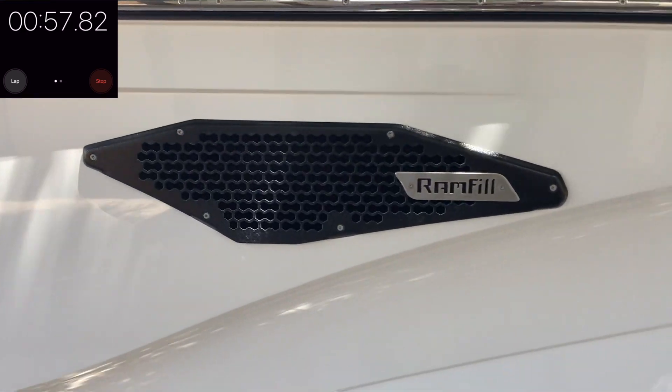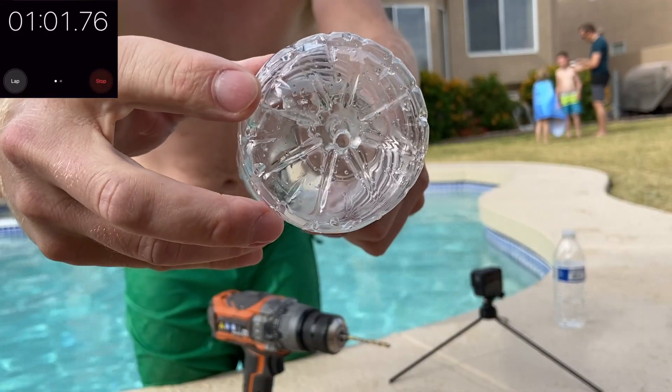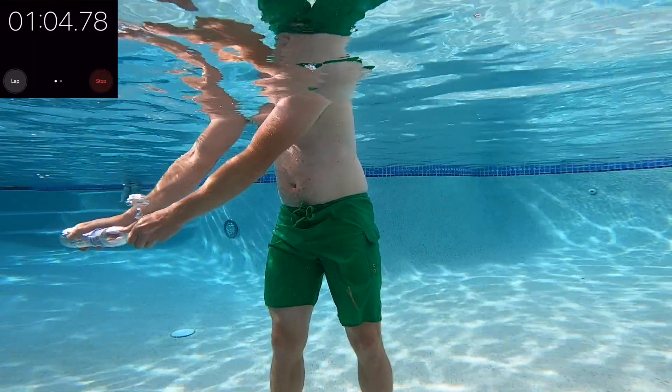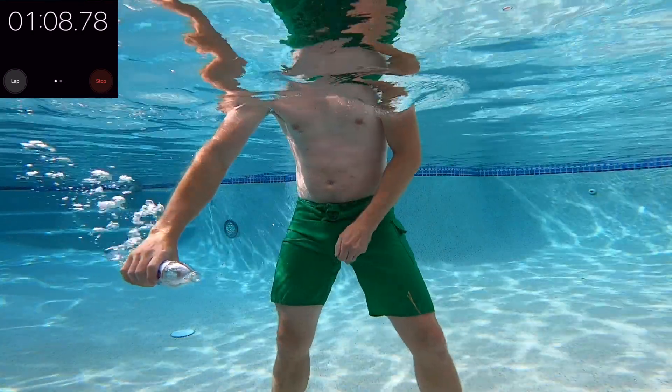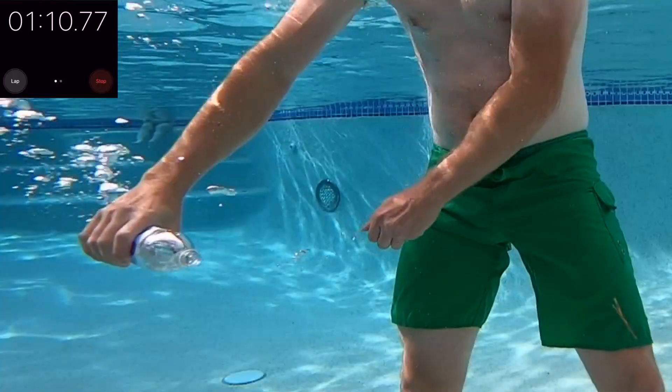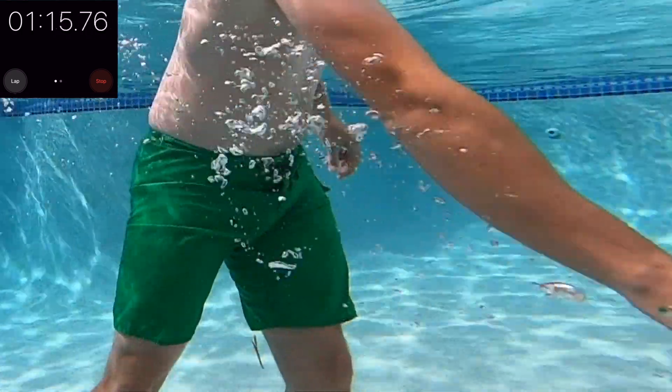So to solve this you need a vent. Here's a vent on your Ram Fill. In the water bottle I'll just drill a couple holes to create a vent. Now I do the same motion of forcing water in and the air is able to escape and allows water in. This is how your Ram Fill works — because the scoop is so large and you have vents, you're able to fill up your ballast really fast.